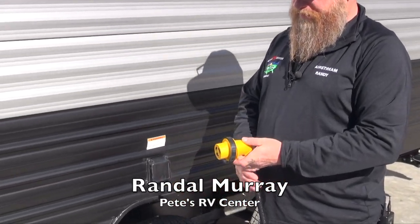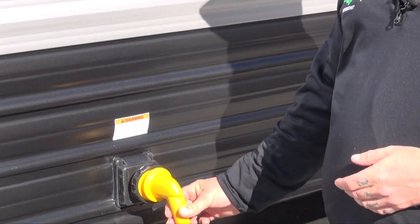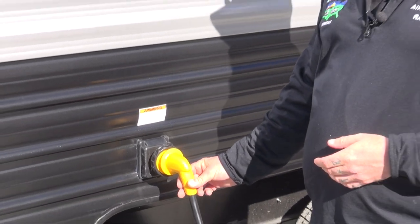Here's our shore cord connection on our Cherokee Gray Wolf product. This is the umbilical cord that is going to supply power to the camper from the campground.